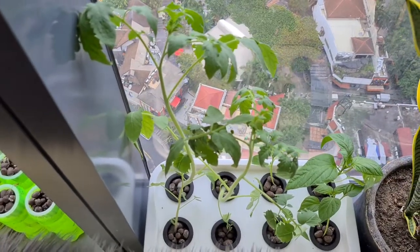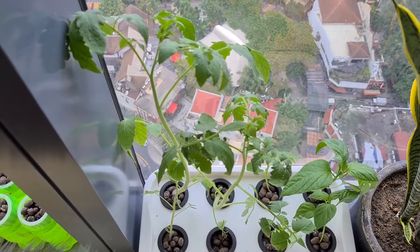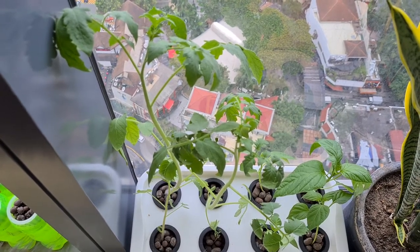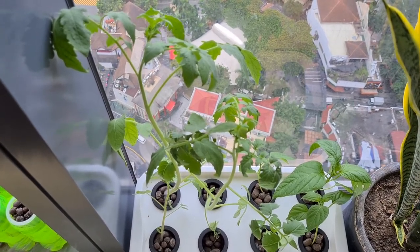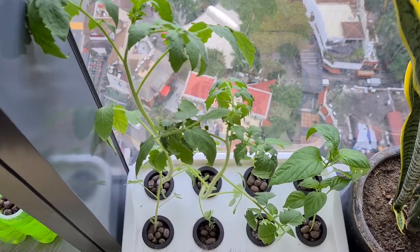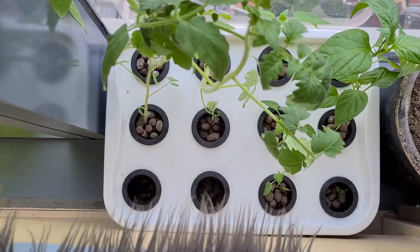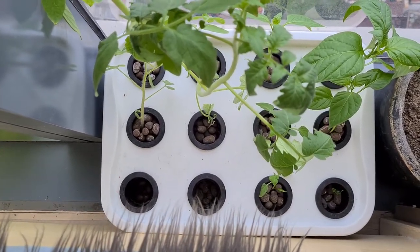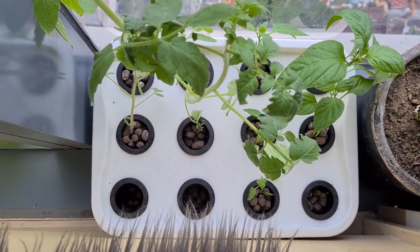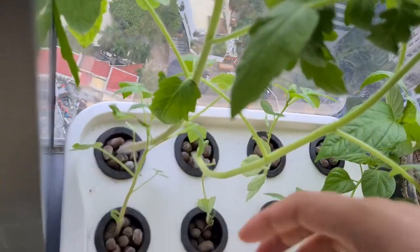The ones in good shape — I'm hoping we would see some tomato fruits already in a month or two. But based on what I've read, it takes about two to three months for tomatoes to flower and then have some fruits. The ones at the back didn't do well. Let's check out the roots.